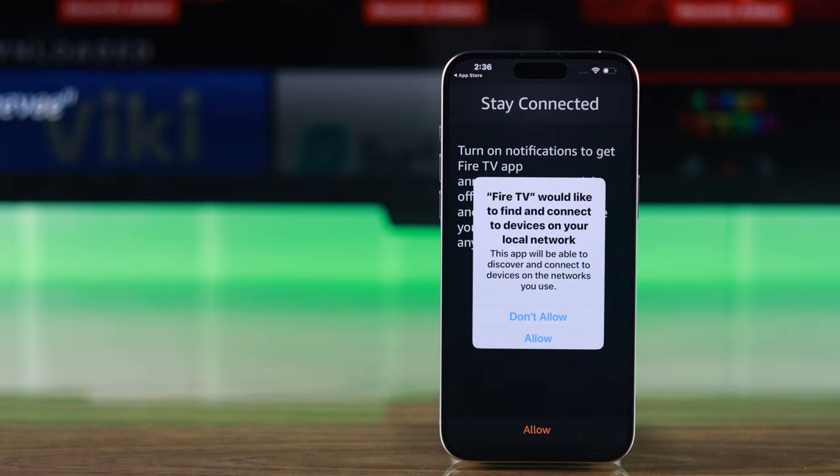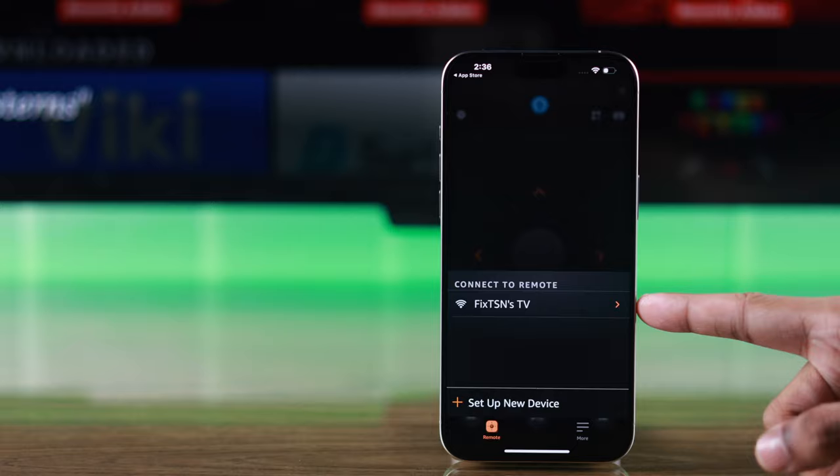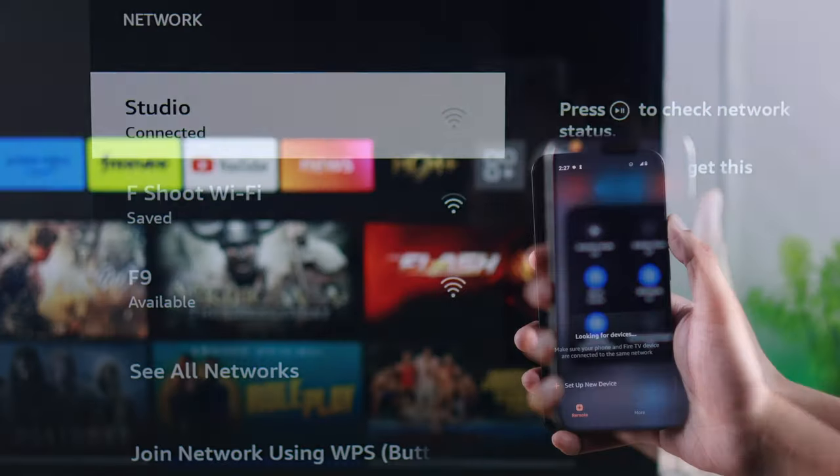After installing, open it and allow any permissions it asks for. After it's launched, you should see your TV right away. If you don't see it, make sure that your TV and your mobile are connected to the same Wi-Fi network.